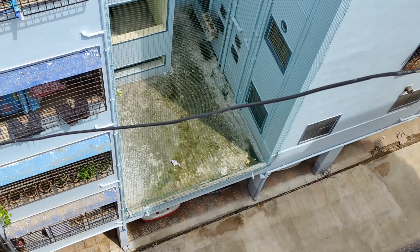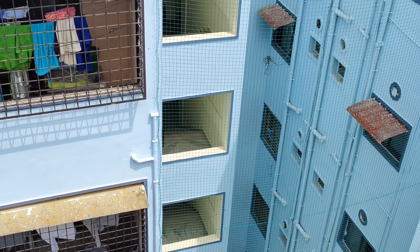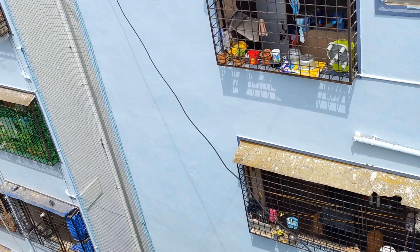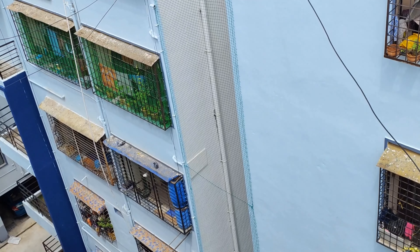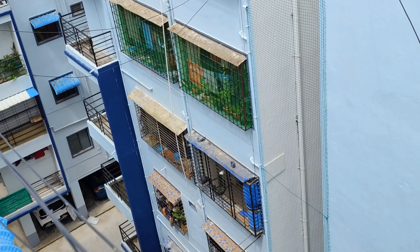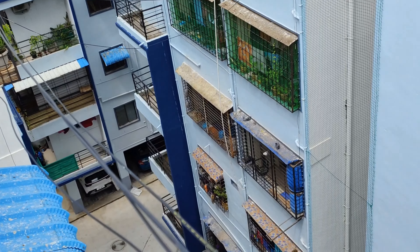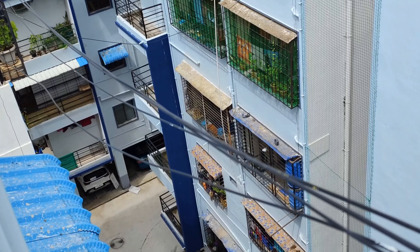If you are looking into the garden, we are going to start with the garden. You can get a window. The virtual garden has been cleaned.